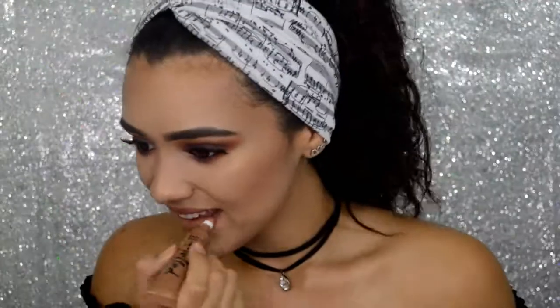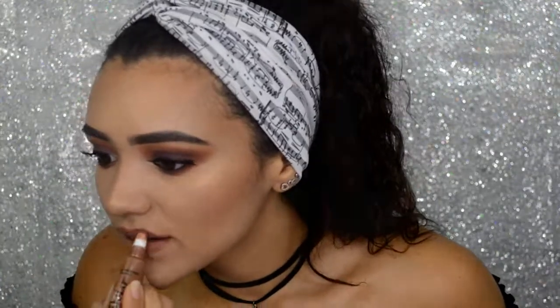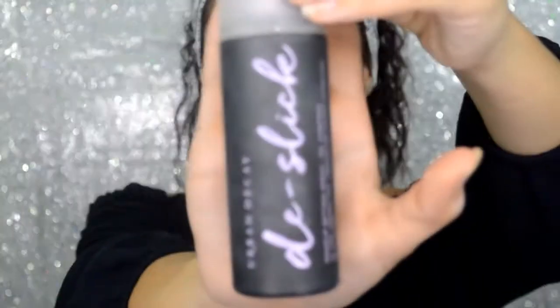To line my lips, I'm going to be using the Kylie Jenner Lip Liner in the shade Candy. On top of my lip liner, I'm going to be using Too Faced Melted Matte Liquid Lipstick in a nude tone. To finish off this look, I'll be using Urban Decay's De-Slick Setting Spray to set my makeup.